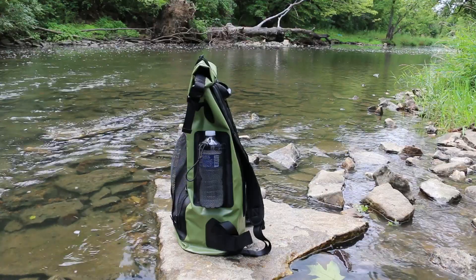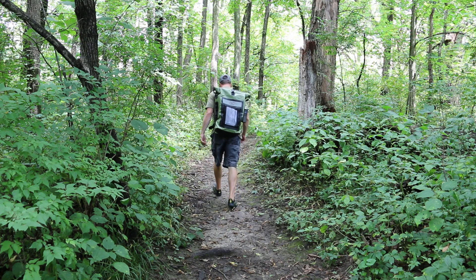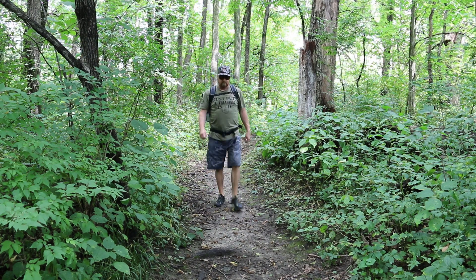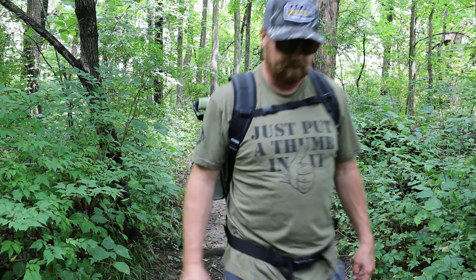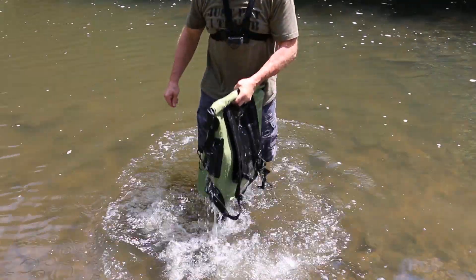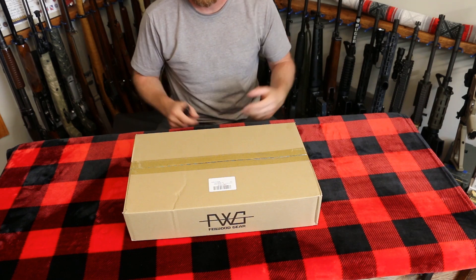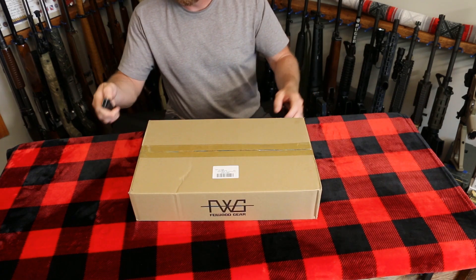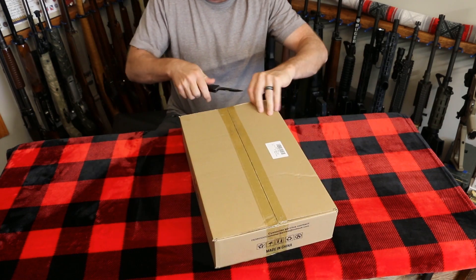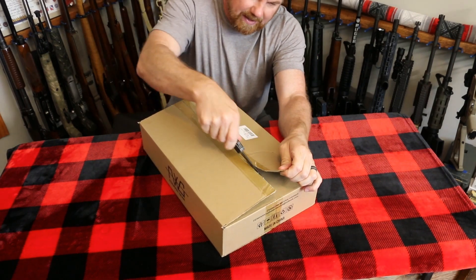Let's get started. Today we're going to look at the Feewood Gear Dry Bag Backpack. Let's start with an unboxing. I'm really excited about this product — I've never had a dry bag.